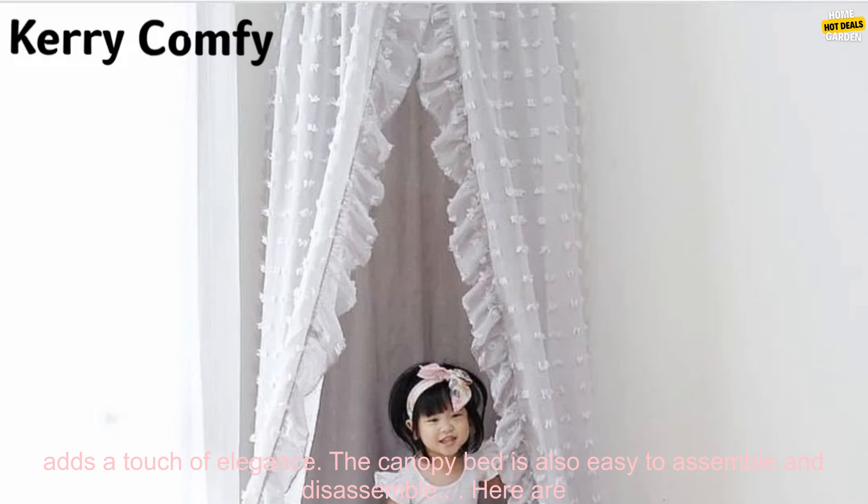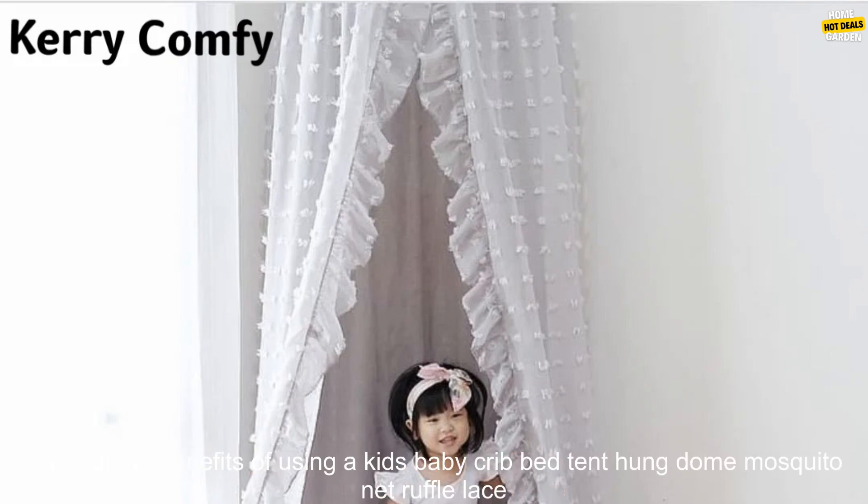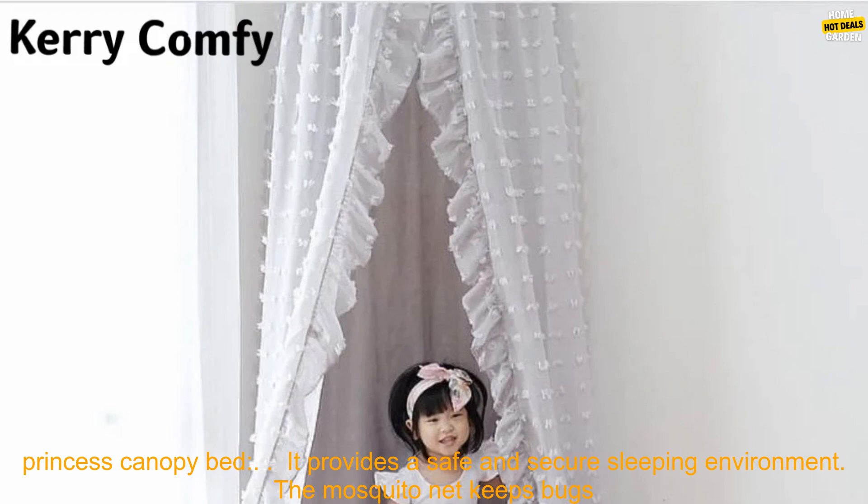Here are some of the benefits of using a kids baby crib bed tent hung dome mosquito net ruffle lace princess canopy bed. It provides a safe and secure sleeping environment. The mosquito net keeps bugs out, while the sturdy metal frame prevents your child from falling out of bed.